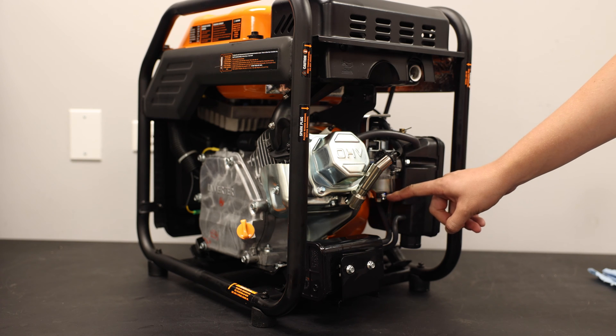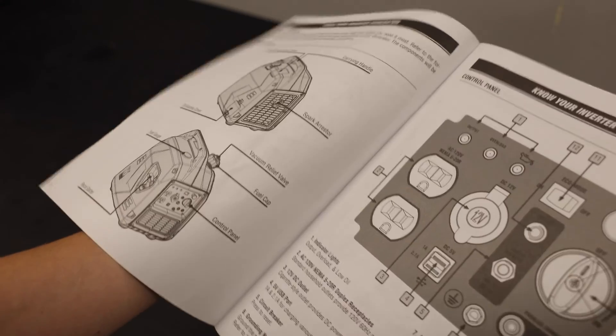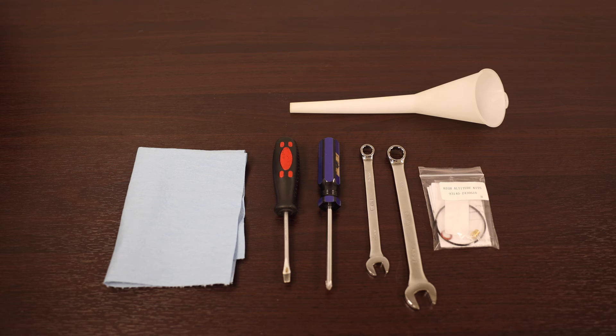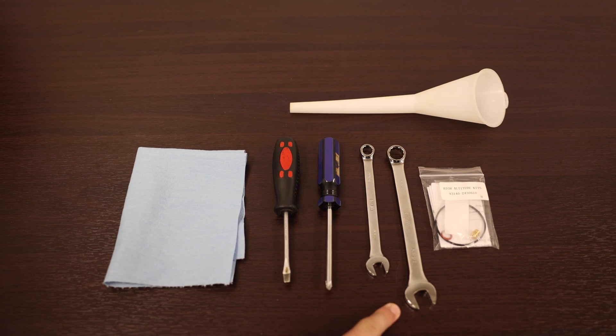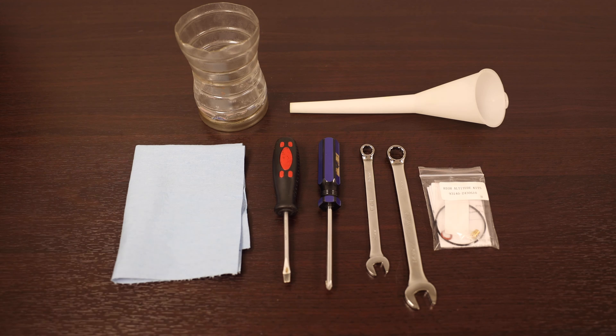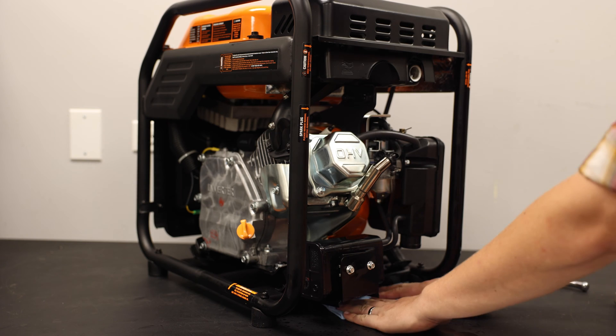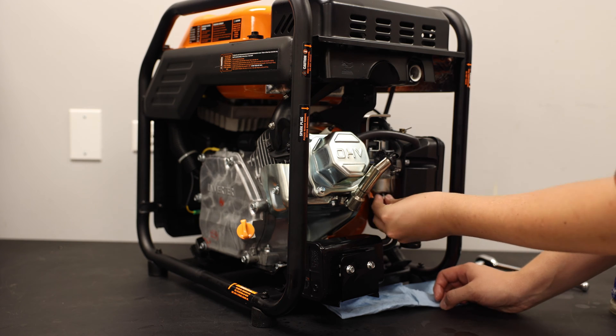Step 1. Locate the fuel drain bolt on the bottom of your carburetor. It may look different on different models. Check your owner's manual for instructions on how to drain your carburetor. You'll also need a flathead screwdriver, Phillips head screwdriver, an 8mm and 10mm wrench or socket, a funnel, and something to catch the gas that's drained out. Wipe up any spilled gasoline, then replace or tighten the drain bolt.